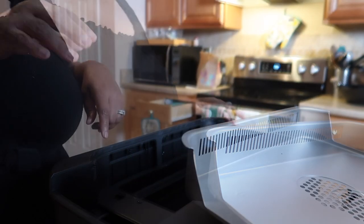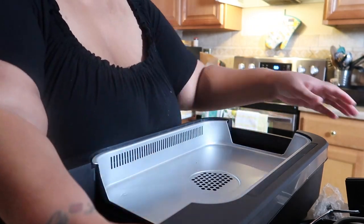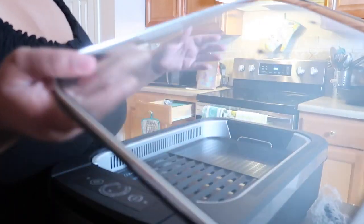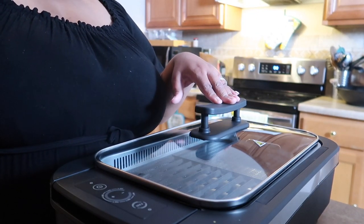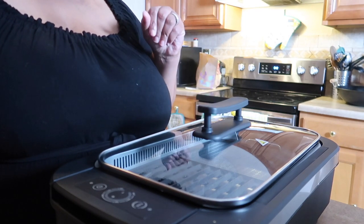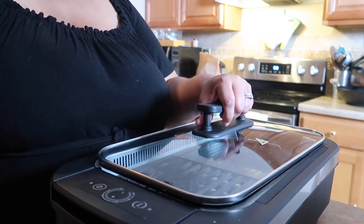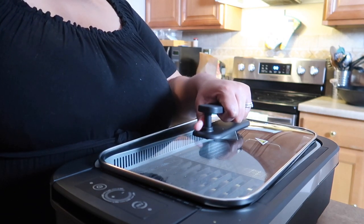I'm going to put this back together. We got it all put together. I did need to enlist some help from Lee to put the top on. I do wish that in the instructions they gave an example of how you put the top on, because it just doesn't come with that guidance — we basically had to figure that out. So today I'm going to be making some pork belly. I've had it marinating for a little over a day, and I seasoned it up.